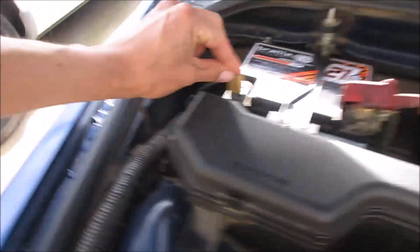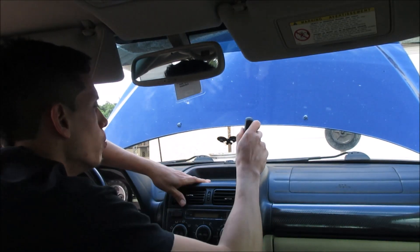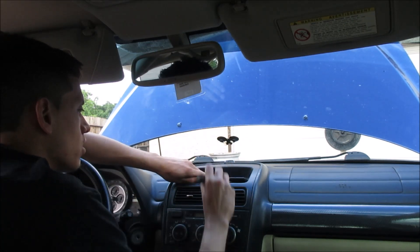Let's get it done. Take off the negative battery terminal because I don't want any electricity — I don't want to take a chance and short anything out. So I went ahead and did that. I'm actually going to move this out of the way too, so I have some more room, and then we're just going to lift up this panel.